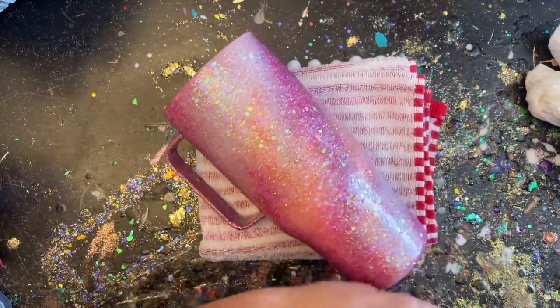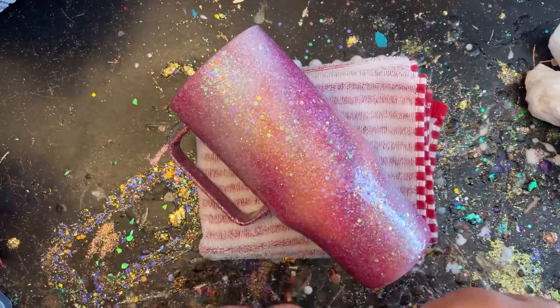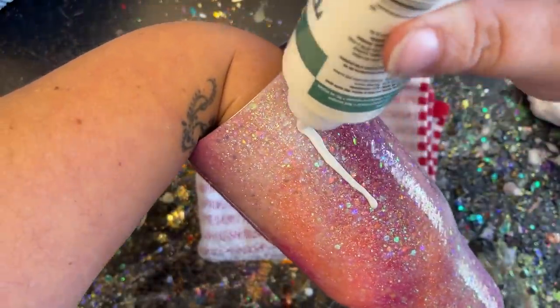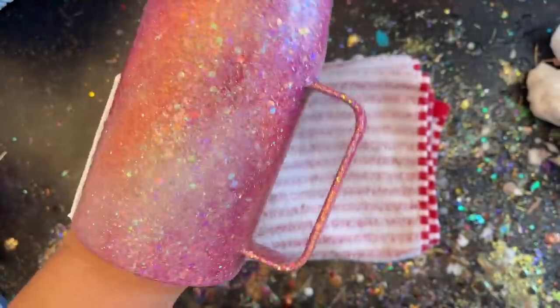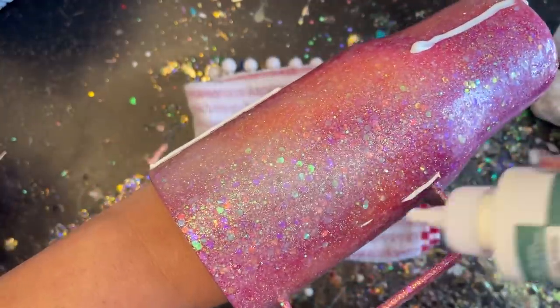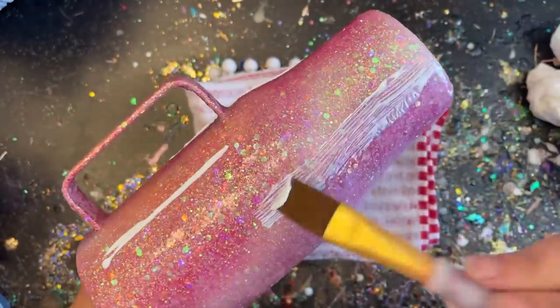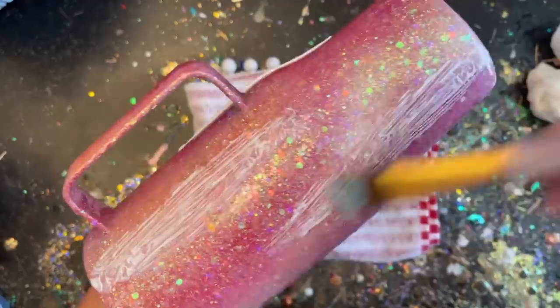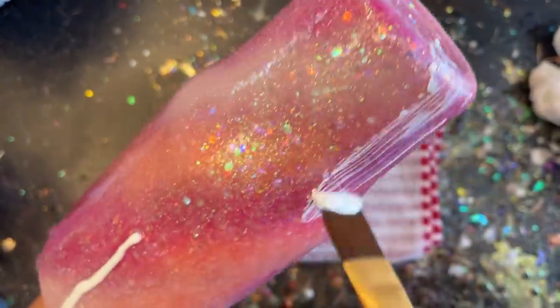Now we're ready to put on some fun decals, but first I'm going to apply some foils. To do that we're using Tack It Over and Over Again — once it's dried it has a tacky surface that's great for adding extra glitter or foils. I'm going to abstractly make some lines right around my tumbler. Each line will also be an anchor where I place my decals, so the decals will go right over top of the foils. I'll dry it with my blow dryer and then we're ready to add the foils.